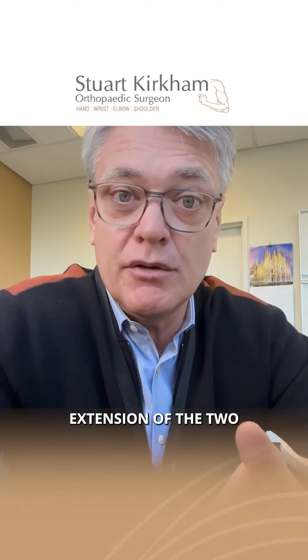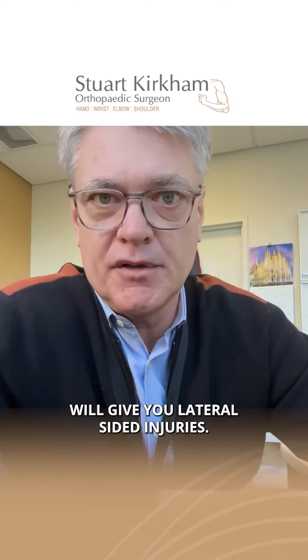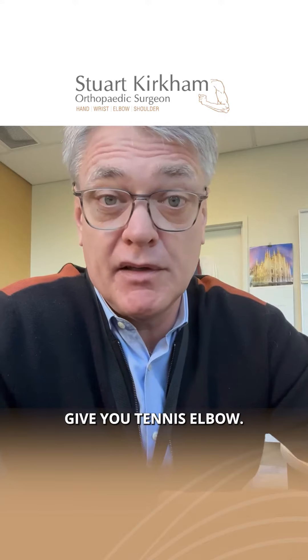In summary, pronation and extension are the two movements at the elbow that, when combined, will give you lateral-sided injuries — in other words, it'll give you tennis elbow.